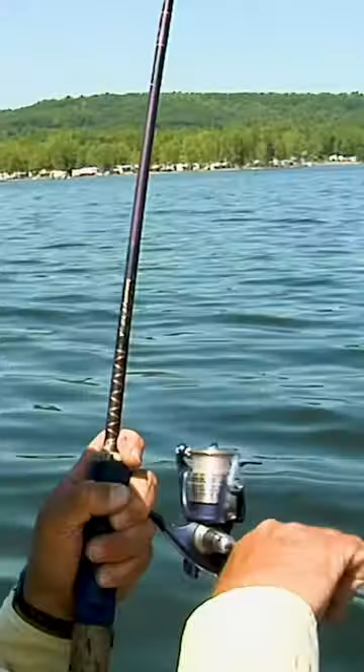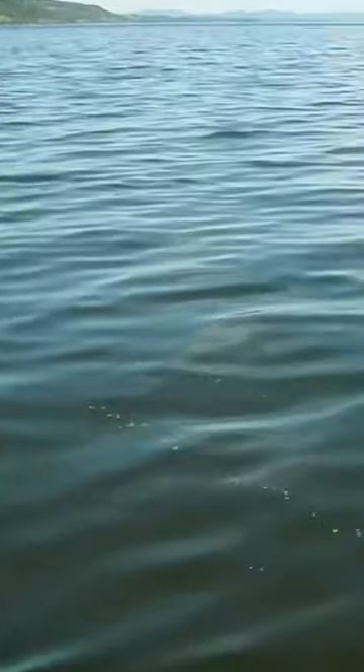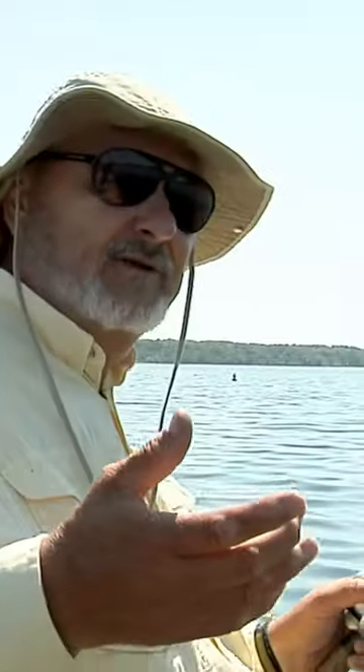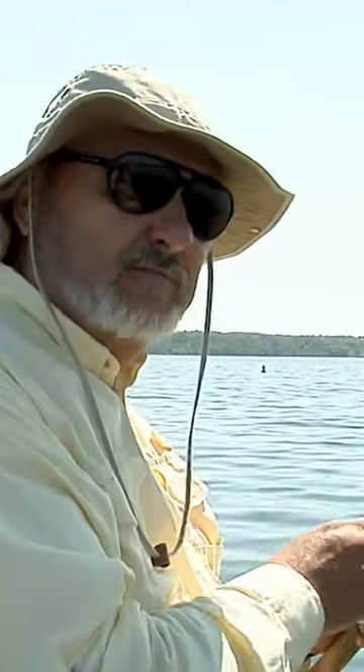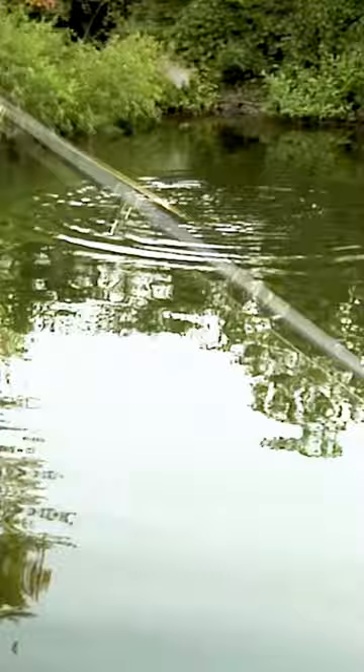Obviously you have the anti-reverse turned off, or you turn it off as soon as you set the hook. When you set the hook, you have a certain bend in the rod. I like to get about a three-quarter load on the rod. With back reeling, you just use your arms and the reel going whichever way you have to, to keep the bend in the rod just a little bit less than it was when you maximum loaded it setting the hook. And it'll tire the fish out, but it allows the fish to go.